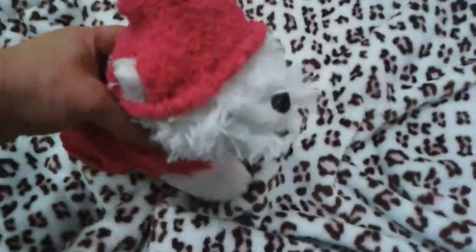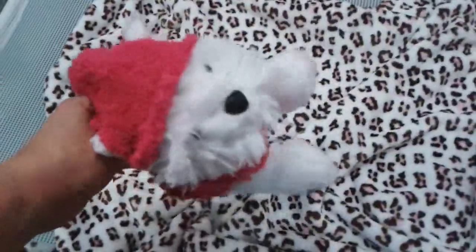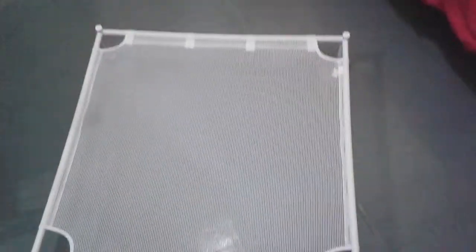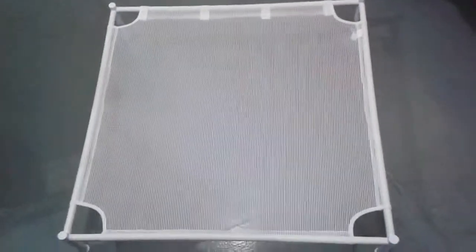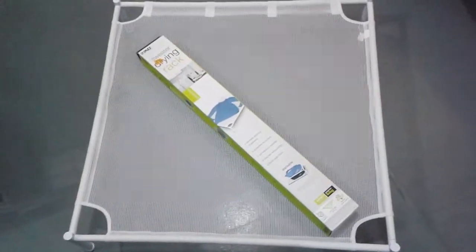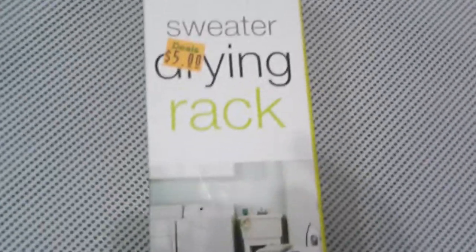I also made the hat and the little sweater for her — I'll do another how-to video about that later, it's made out of a sock. So this is my model here, and that's the dog cot, but it's not actually a dog cot. Dog cots cost anywhere between twenty and a hundred dollars, so to save a little money I got this idea when I saw this sweater rack. I was like, 'Huh, that looks exactly like a dog cot.' It's from Deals and it was only five dollars.